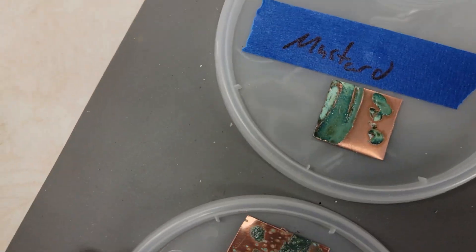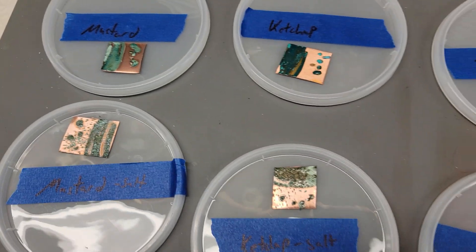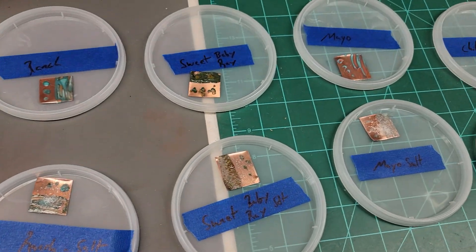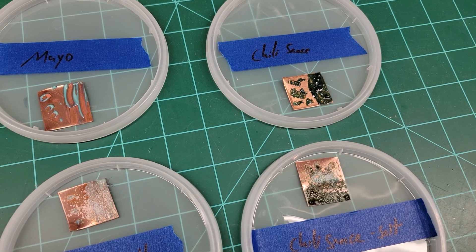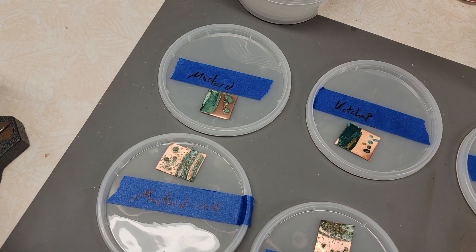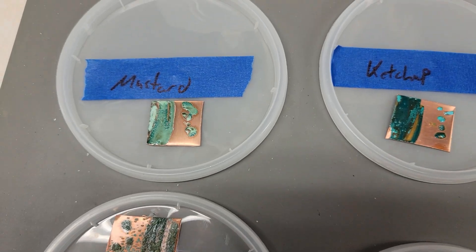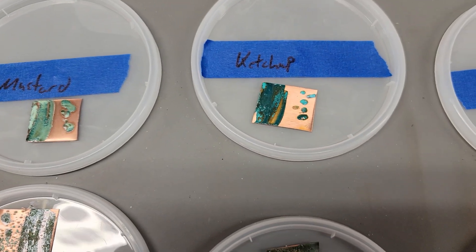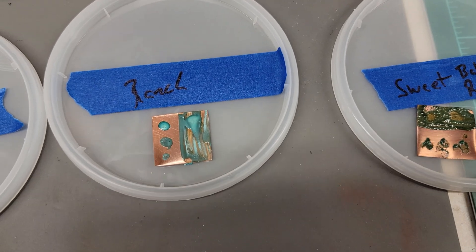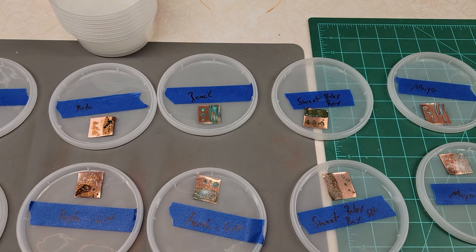Mustard — yeah, the mustard's kind of dry, too. I don't know how you really could use this information, but I thought it'd be fun to try, and actually surprised at some of the results I got. Hopefully you enjoyed watching this, and stay tuned for future patina videos. Can't forget the ranch — looks like toothpaste. All right, till next time, folks.